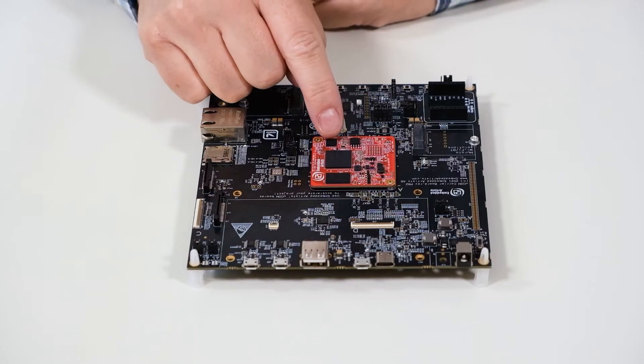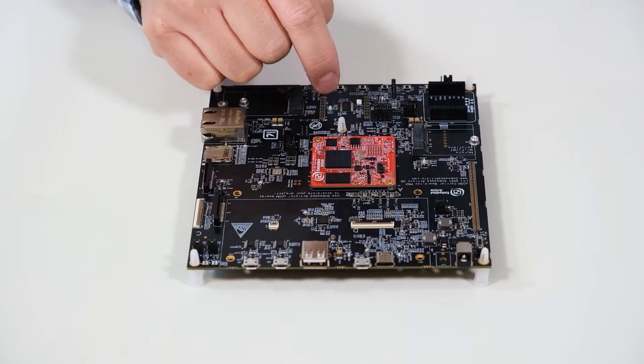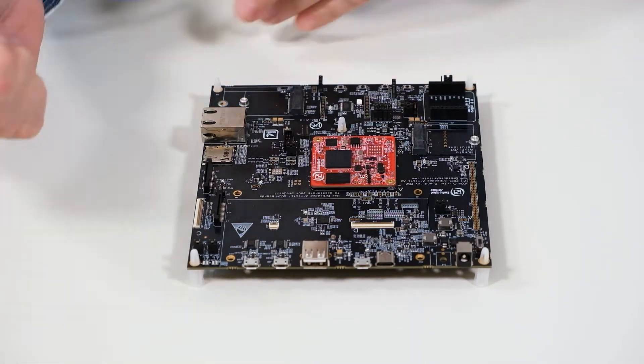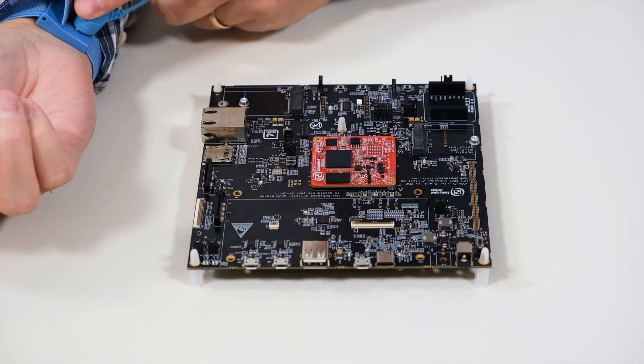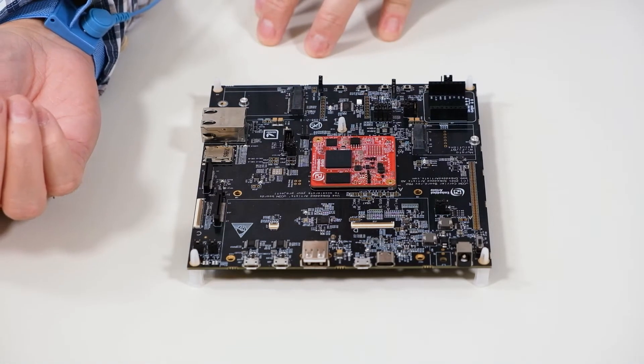In this video I'm going to show how to unmount and mount a Microcon board. First of all, make sure you work in an ESD safe environment. You have an anti-static mat like this and a wrist strap like this that is connected to the anti-static mat.